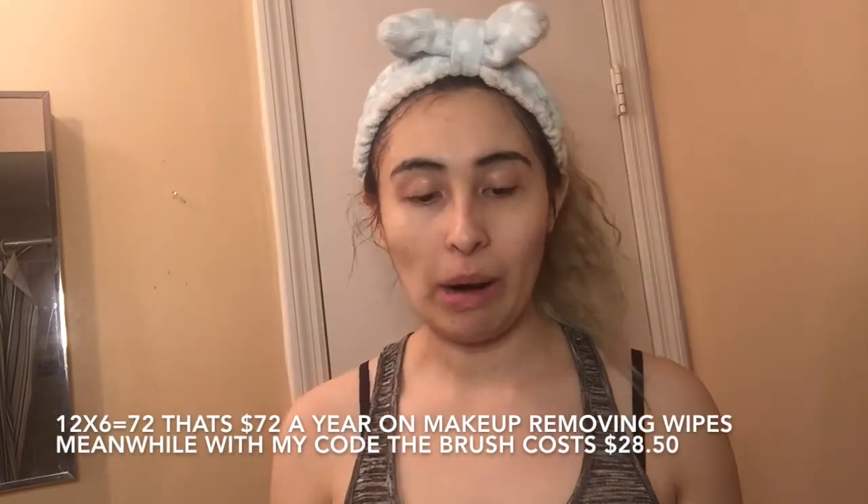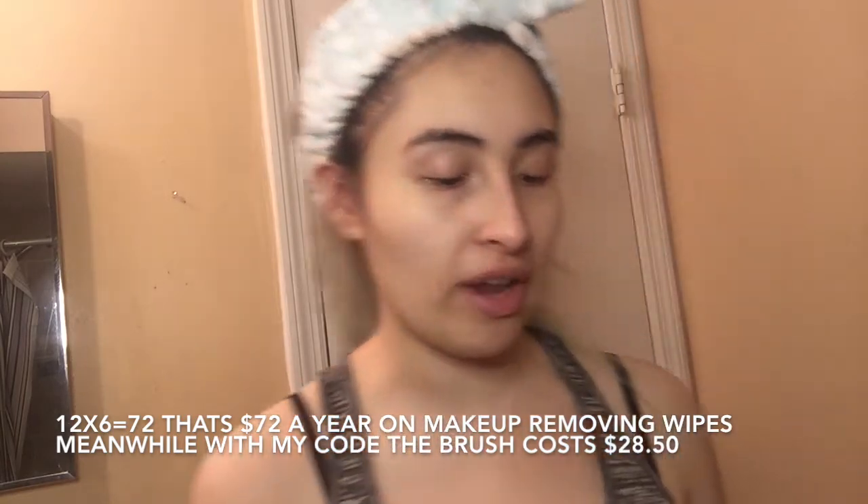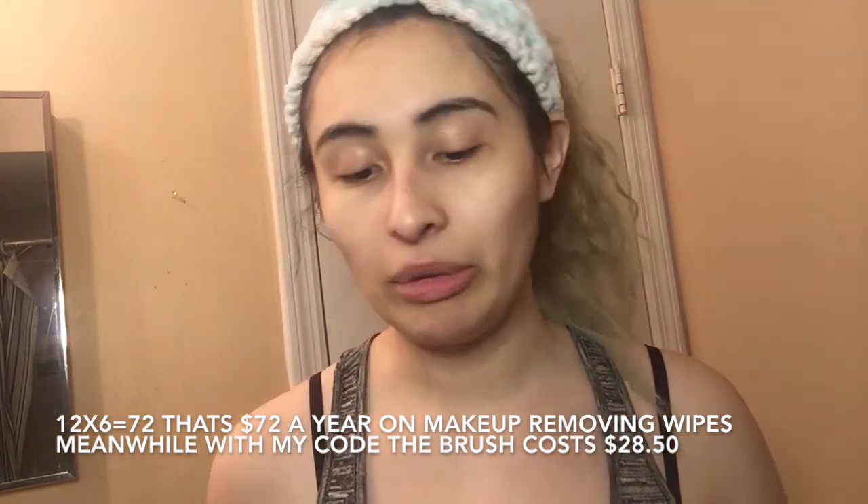Guys, stop wasting your money on makeup removing towelettes! With my discount code you can get this for not even $30. A two-pack of those makeup wipes costs about $6 and you'd realistically use a whole pack in one month since the pack comes with 40 wipes and you probably use two to three per use. Please stop wasting your money on those — do a two-for-one and do your skincare in the shower instead.